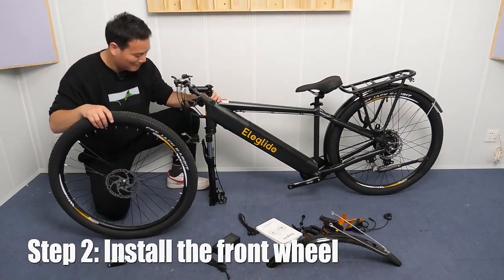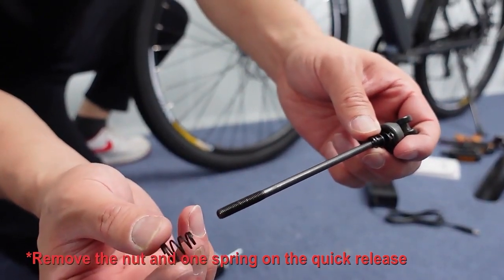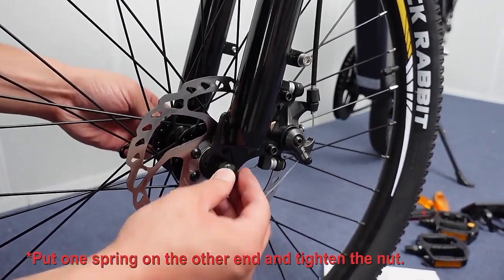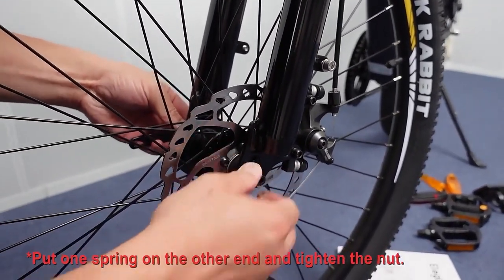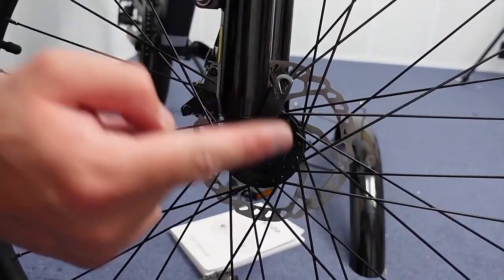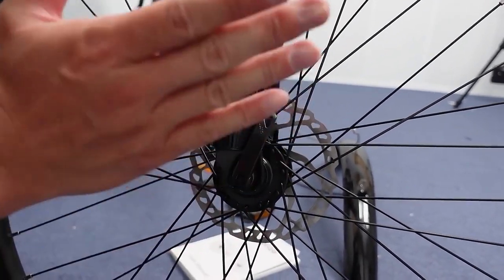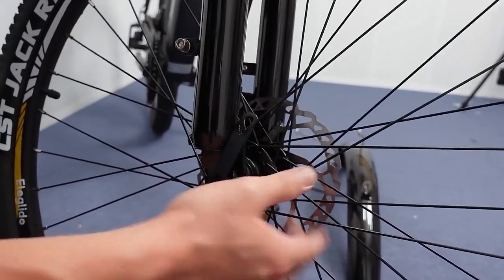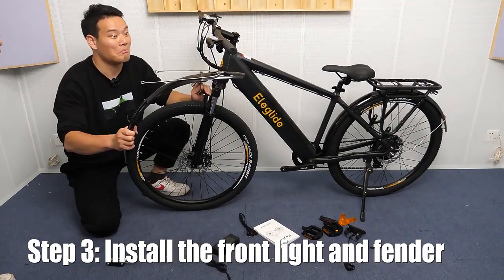Next, install the front wheel. And then... That's it. For this part, because it's quick release installment, you have to make sure it's tight. You have to install really, really tightly — steady tight. And now we install the front light and the front fender.